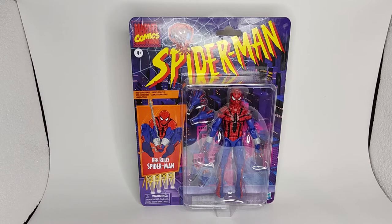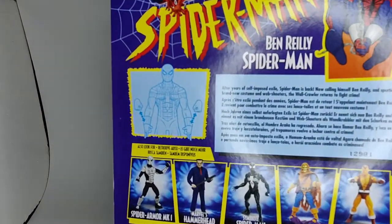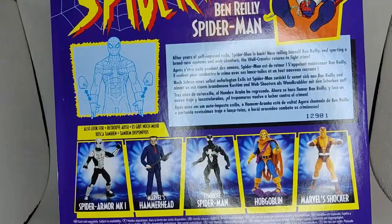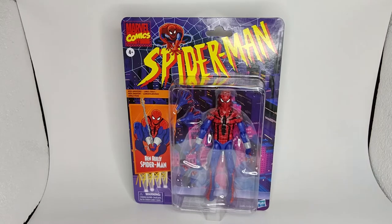So this is the front of the package here with the blister — you can see the figure. The back of the package has a caption of the character so you could read about him if you don't know who he is. It also shows the rest of the figures in the wave, which we have most of those. So without any further ado, let's rip this guy out of the packaging and get a better look at him.